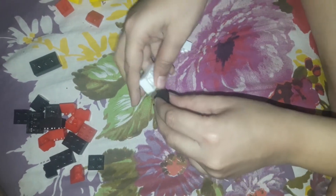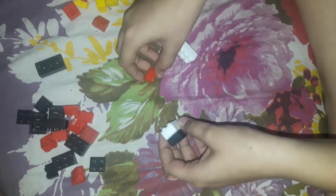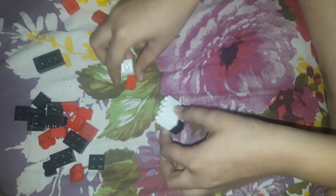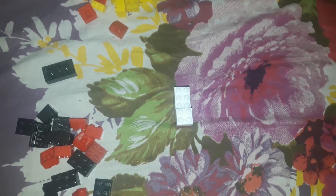First we are going to make the sheep. Let's put these parts away. So first you need these parts. I am now making its legs, and now the upper body, and now its head. I have made the full sheep, so now I am going to put it here.